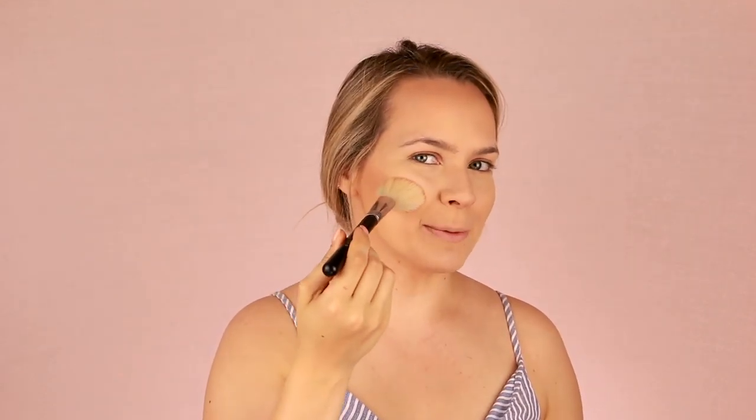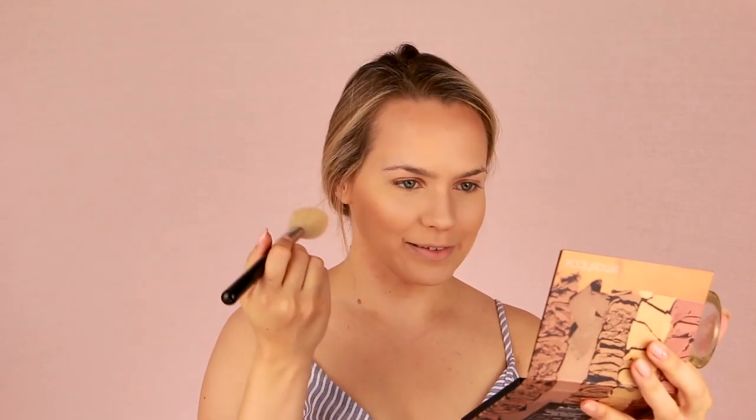A drugstore blush that I love is the Milani Luminoso blush. It's great. It's peachy, it's shimmery, it's pretty, it's corally. It's a really good summertime blush. My blush literally just goes right here. Overall, I've been really happy with the move. I feel so much more capable these days. It doesn't mean that I don't have my bad days — they are there and they are real. But if you take the average of all my days, it's so much better.